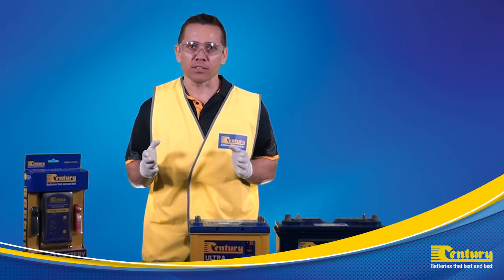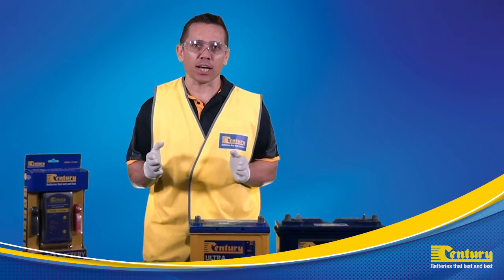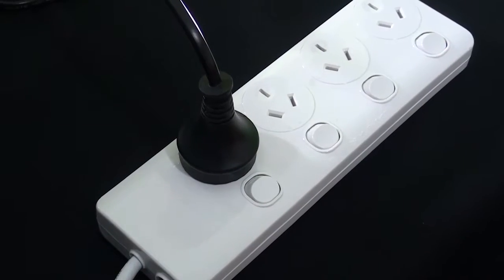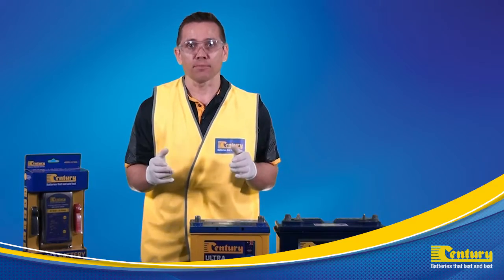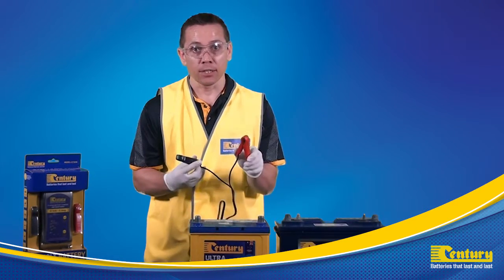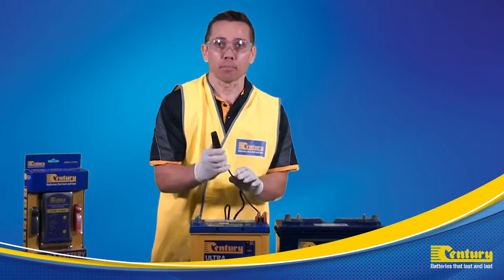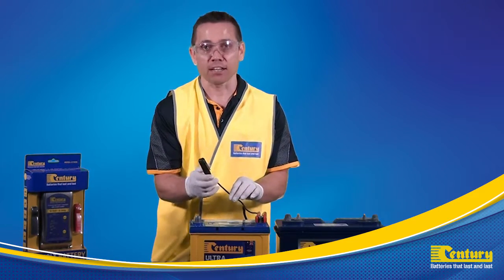Before we begin, we need to check the battery charger is turned off from the mains power before connecting to the battery. Once confirmed, connect the red charger lead to the positive battery post, then connect the black charger lead to the negative battery post.